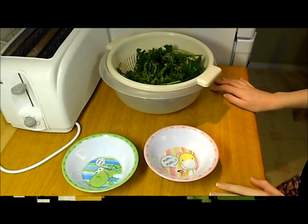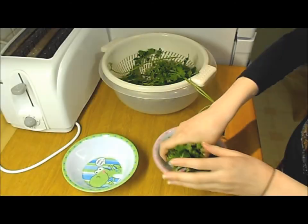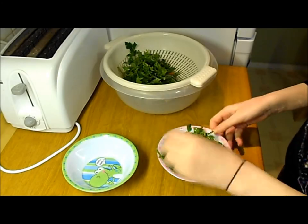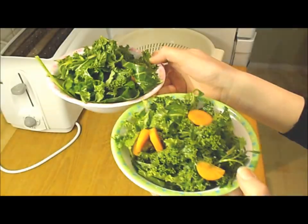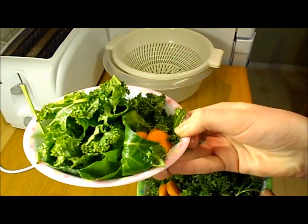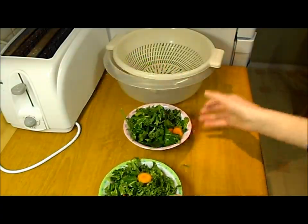Now I'm going to give them each a portion of salad, so I'm just going to put it into their bowls equally. I've now filled their bowls up with some fresh salad. Here's what it looks like — this is Penelope's bowl, and here's Timmy's. Now I'm going to go outside and give them their salad and see what they think. They should munch through that tonight!